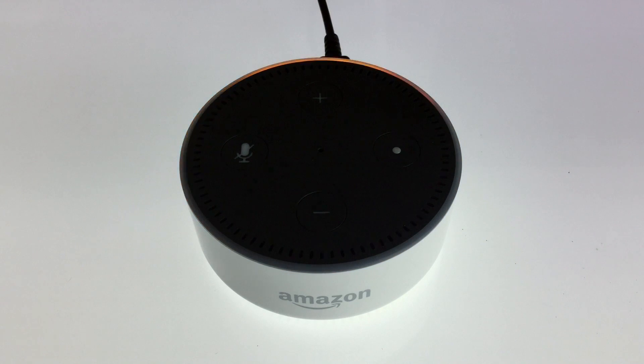Hello, your Amazon Echo DOT is ready for setup. Just follow the instructions in your Alexa app. The Amazon Echo has now been reset back to factory defaults and we have also deregistered the device from our Amazon account.